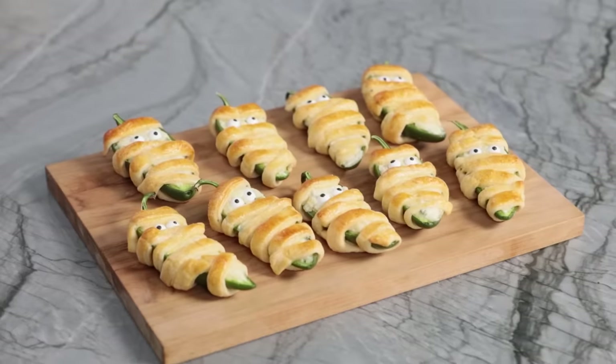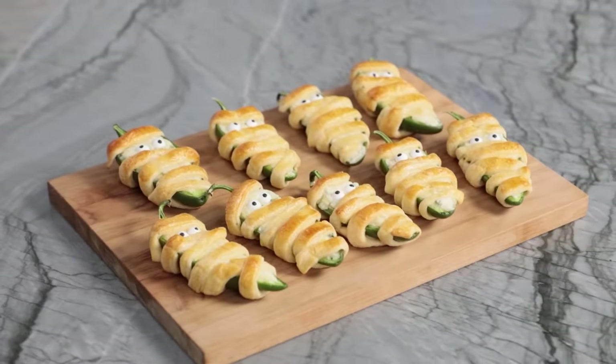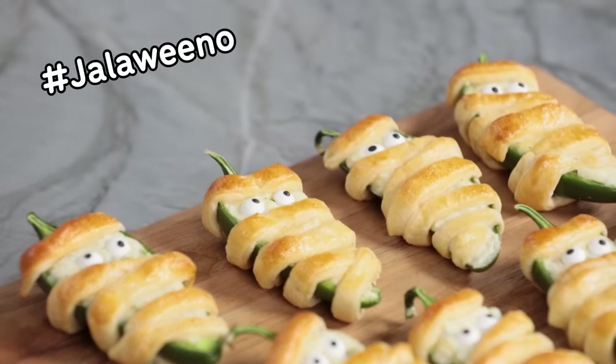Ta-da! Here are the mummy jalapeño poppers — or as we like to call them, hashtag Halloweenos. They're super adorable, simple to make, and delicious. You can't go wrong with cheese, bread, and a little bit of spice. And when I say a little bit of spice, it is very mild — we hollowed out the center of the pepper. I absolutely love these.